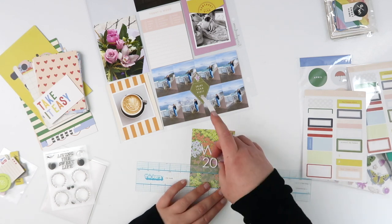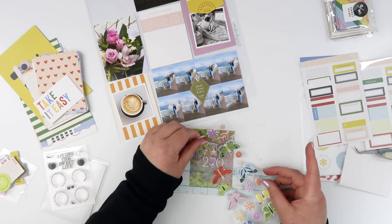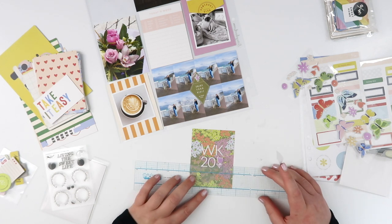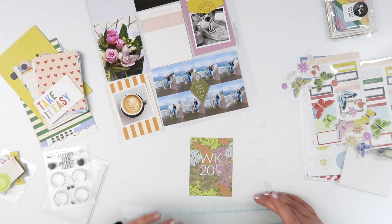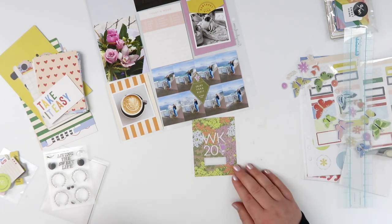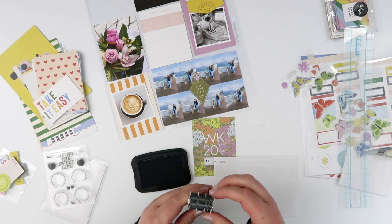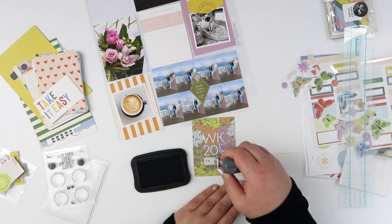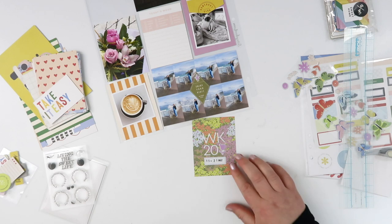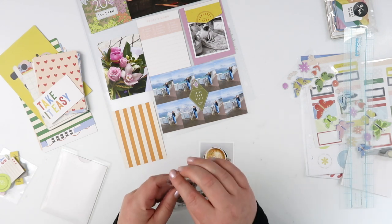I covered it up with a little lavender flower puffy sticker, just trying to add a few more bits of lavender to make it obvious the lavender was there for a purpose. I'm doing the same thing with this title card — I grabbed some white alphas, these are Citrus Twist ones from my stash, because the alphas in this kit were red cardstock, definitely not going with my color scheme. The white worked much better on this busy card. I just put 'WK' and 'Week 20,' filled in the gap underneath the letters with another purple floral puffy sticker, and added one of the labels as my date stamp.